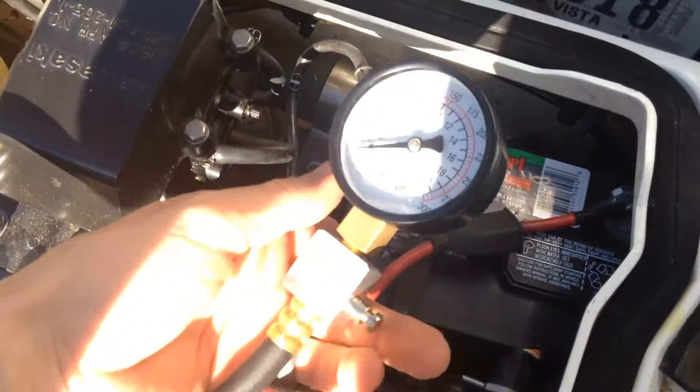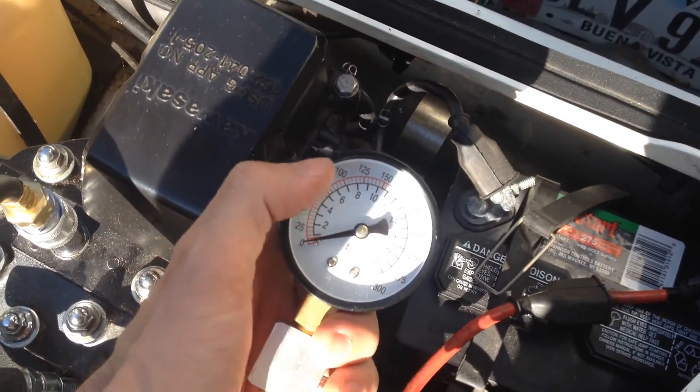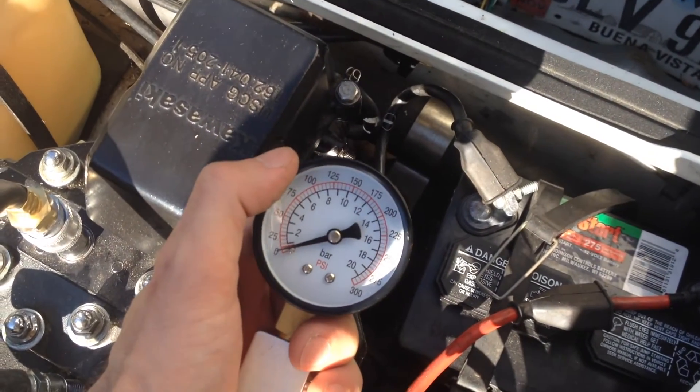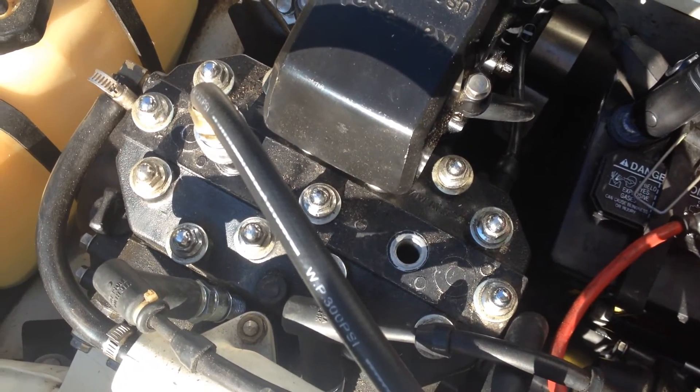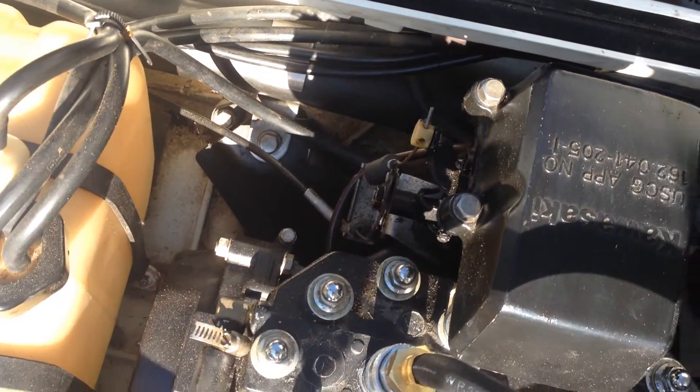And you're going to want to crank over the engine. Do it until this gauge stops — you're going to see it creep up slowly and eventually it just won't go any higher. When you're doing this you also want to make sure that your carburetor is wide open. So if you have your choke, pull it all the way open, otherwise you can adjust it manually with the cables.